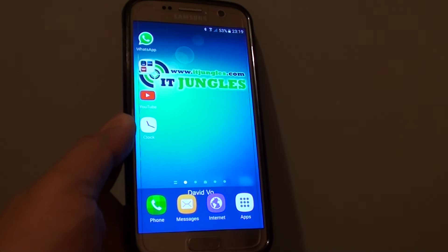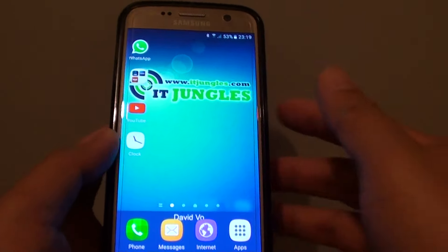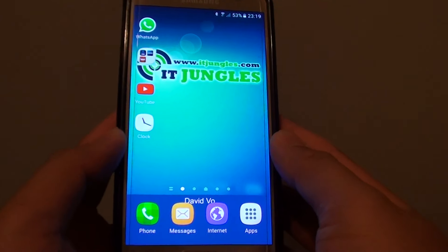How to capture a screenshot on a Samsung Galaxy S7. There are a few ways to capture a screenshot.